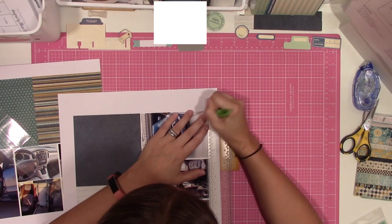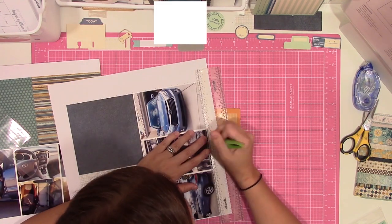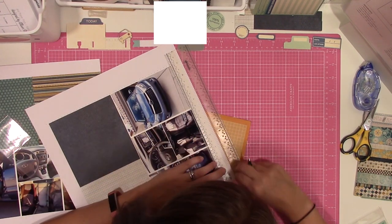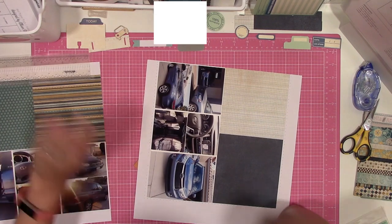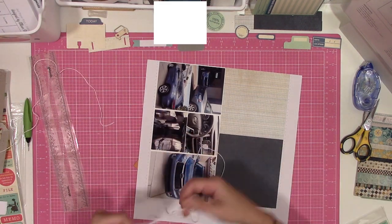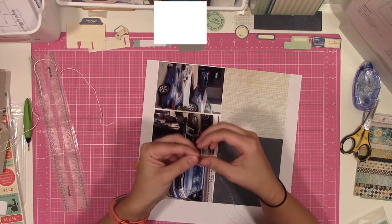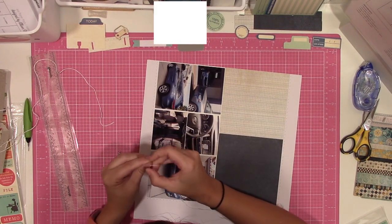On Allison's sketch she has some stitching lines depicted in the pattern paper area. I chose to just do some white thread on the white textured cardstock to kind of frame everything. I wanted something subtle — I didn't want a ton of stitching, plus I felt like the specific patterns I had picked were going to be a little busy. You kind of have to go with what your mood is and make those changes if you feel it's going to be better for your layout.